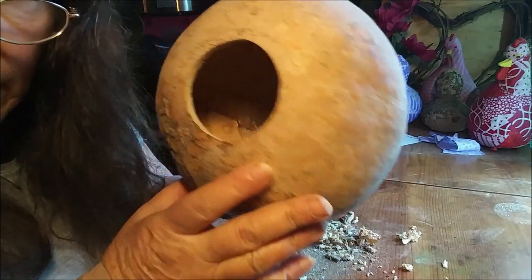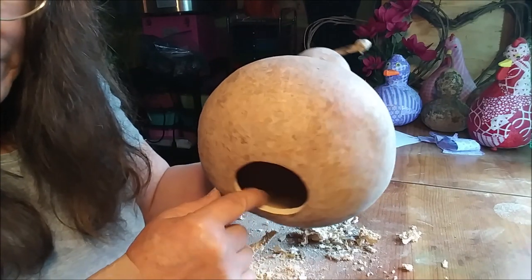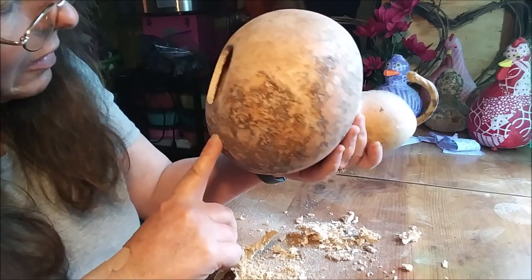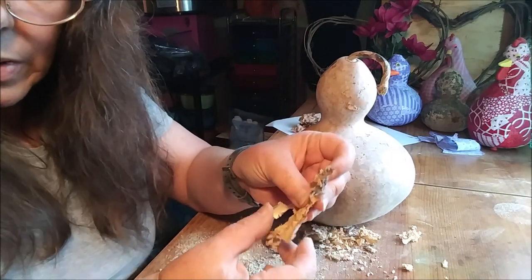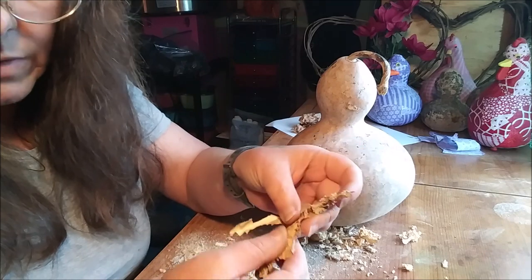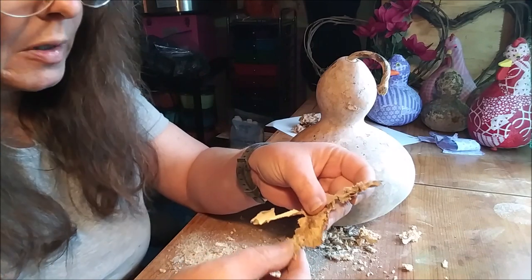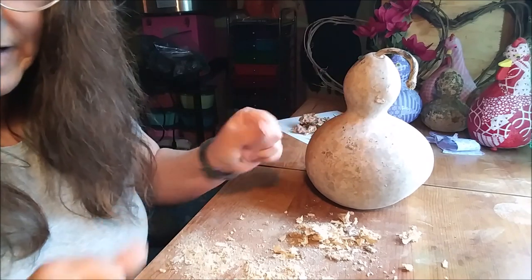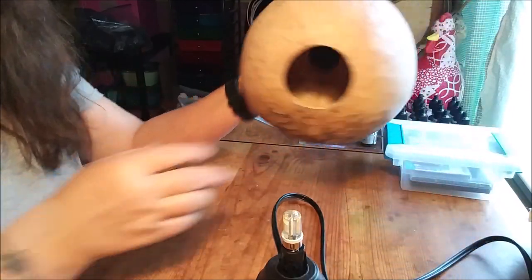Now you can look up in there and see it's really nice and clean, and you can see just how thick the wall is on that gourd — that would be a really fun one to use. On the inside of gourds there's a lot of this dried paper-like stuff, and you definitely want to make sure you get all of that out. You can buy some fancy tools, or you can just do it really simple. Let me get this cleaned up and we'll see if that base fits.